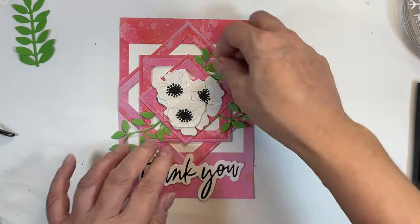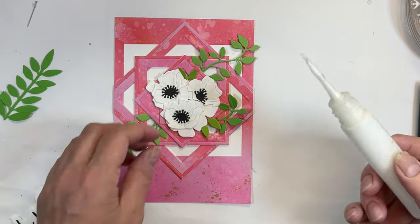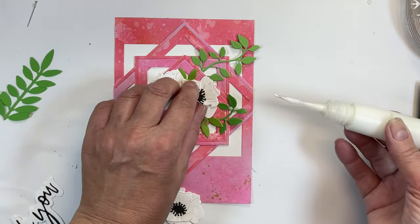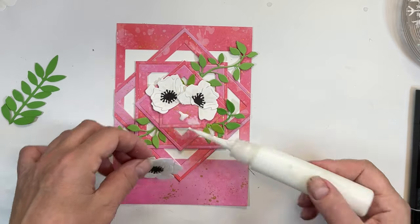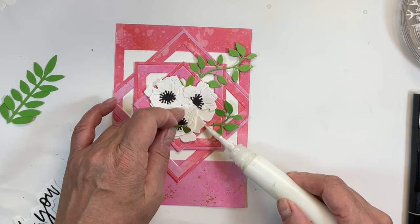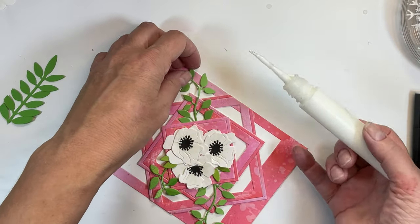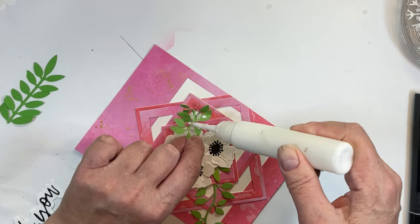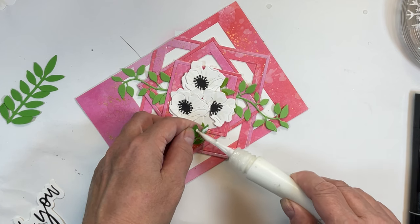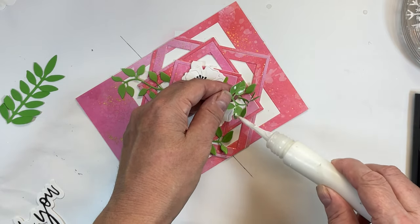I'm pulling a couple of leaf sets off of the long leaf stem and tucking them in directly around the flowers. Once I have the composition the way I like it, I'll tip the flowers forward so I can get some glue in behind them — this means I can hold my composition and put everything together easily. I'm continuing to flip things forward and add little dots of glue to secure all my little pieces in place. If you've enjoyed this video I'd love it if you would subscribe — you'll need to subscribe to find out how that blue card turned out later this week!